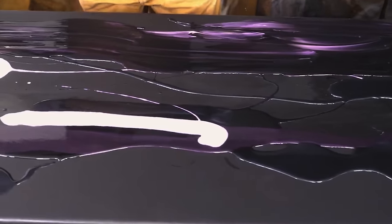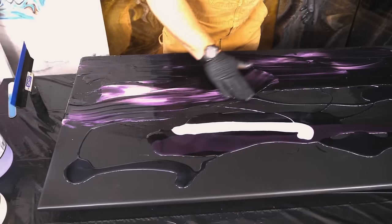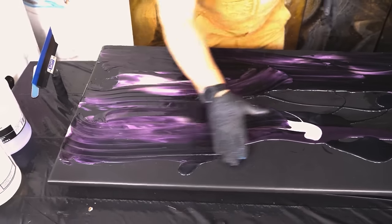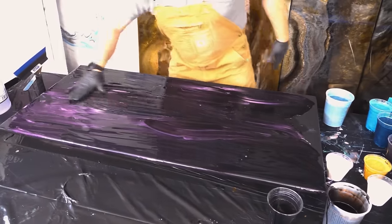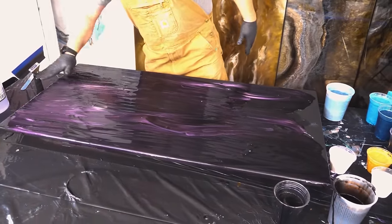I've mixed this epoxy for about two minutes with a paddle mixer and a drill. With Stone Coat epoxy, the open working time is extensive. You can make countertops, shower walls, epoxy floors.